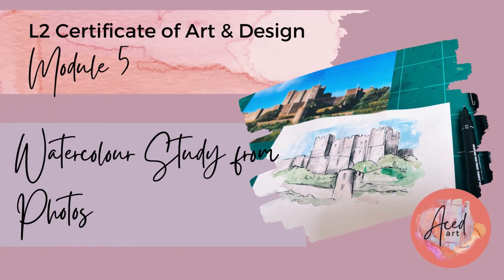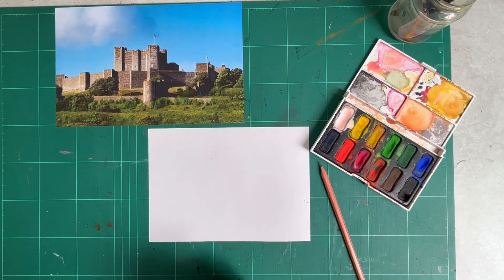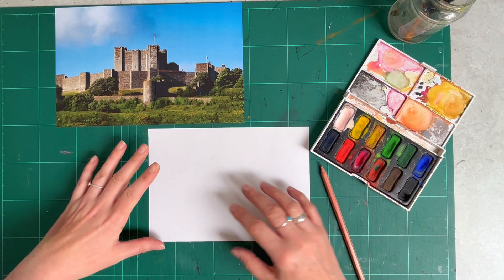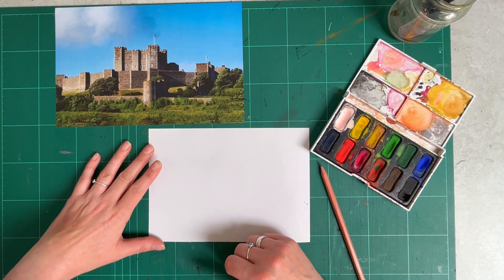Watercolour study from photos. I'm going to show you how to create a fineliner pen drawing over the top of a watercolour base. For this task you're going to need a photograph to work from, so select one of your photos. I'm working again on A5 paper, so select your size of paper that you wish to use.